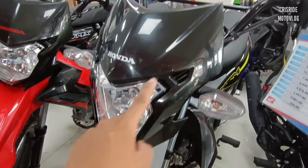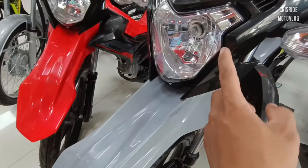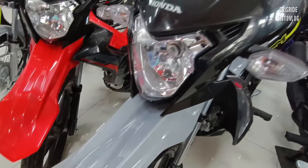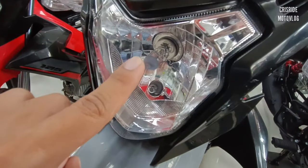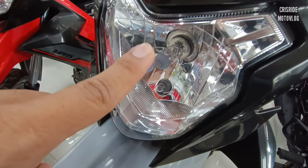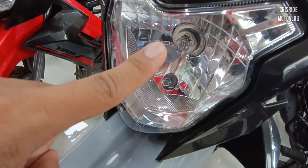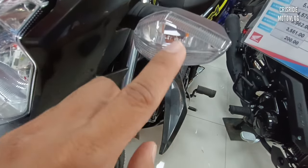Dito talaga yung gustong gusto ko sa XRM natin. May patulis na po siya dito, napakaganda po. Makikita nyo sa headlight na ito — mayroon po yung parklight, yung maliit po doon. Tapos ito naman po yung high beam at low beam niya. Sa signal light naman po, naka-bulb type pa po ito mga idol, kulay orange din po yung bulb niya.